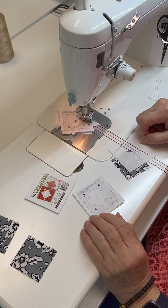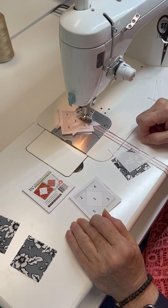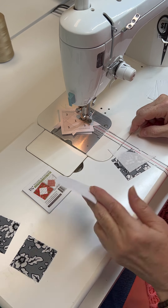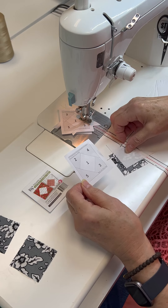Today we're going to work on the checkerboard block and we're going to use these square in a square foundation papers by It's Sew Emma. If you've ever sewed with foundation papers, you know that it's kind of sewing backwards — you turn the papers over and it gives you nice crisp outcomes.